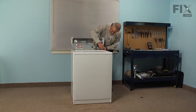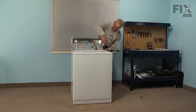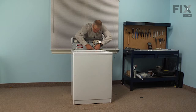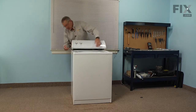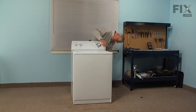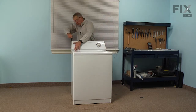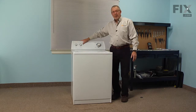Next, reinstall the harness to the lid switch and make sure the locking tab engages. Then rotate the console back into position, making sure the hooks line up with the slots on the main top, pull it back into position, and reinstall the Phillips screws. Now we're ready to reinstall the drain hose, the fill hoses, and the power — and our repair is complete.